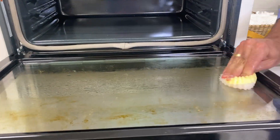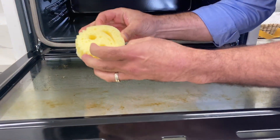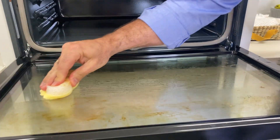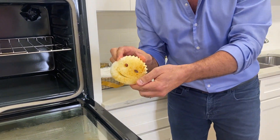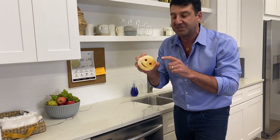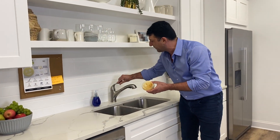It will scrub right through the burned-on mess, and then you flip it to our resofoam side and it absorbs all that mess right up. The poor Scrub Mommy isn't looking so great, but there's no problem because this amazing material rinses completely clean.